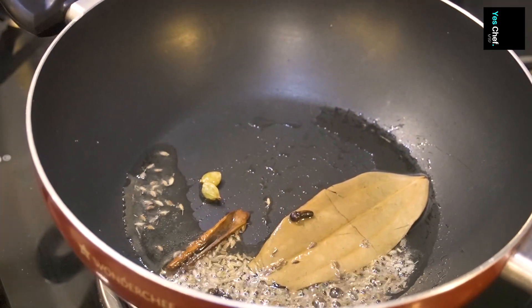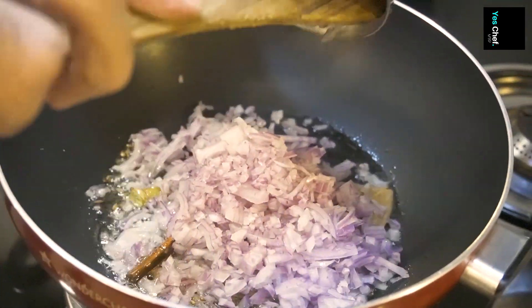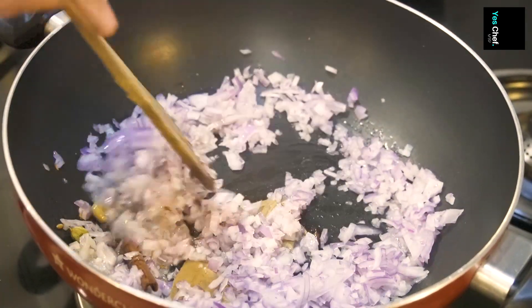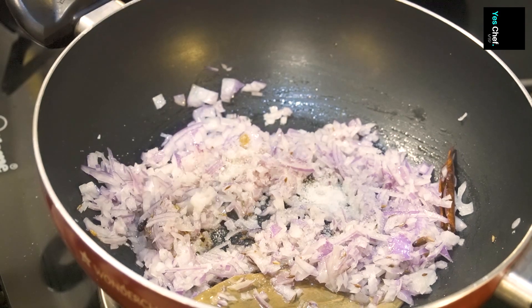I will add jeera. After jeera, we will add finely chopped onion. Onion is very important in our desi egg curry. I will also add salt — as you know, salt helps the onions sweat and they will quickly cook.